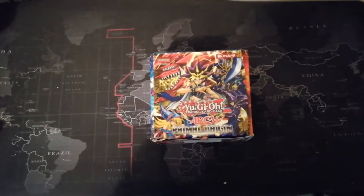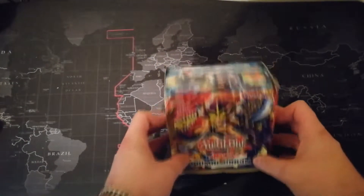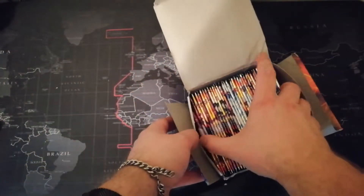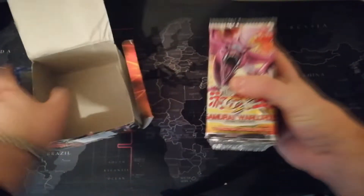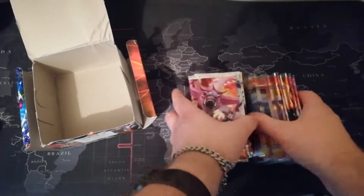Hey YouTube, Potswiff here again, and today I'm gonna open up a fake Yu-Gi-Oh box. I say fake because I bought it off eBay for fifteen pound. They're not even ARC-V — they're GX and they don't have Konami on them anyway, but I thought it would be fun.